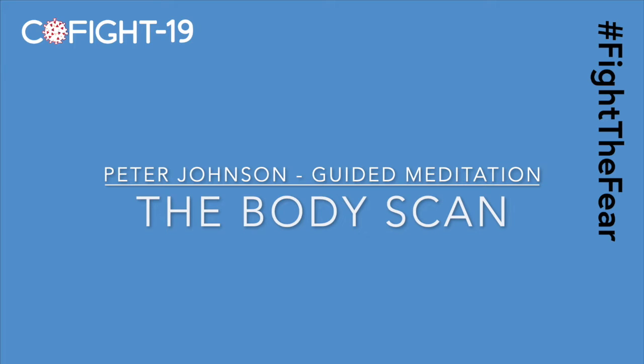This meditation is called the body scan and is best done lying down, although it can be done in a sitting position too. Many people find the body scan a helpful way to quiet and settle the mind and so help them get to sleep at night. It's an excellent way to strengthen the muscle of attention and develop the ability to step back from our to-do lists and find a place of peace and calm.